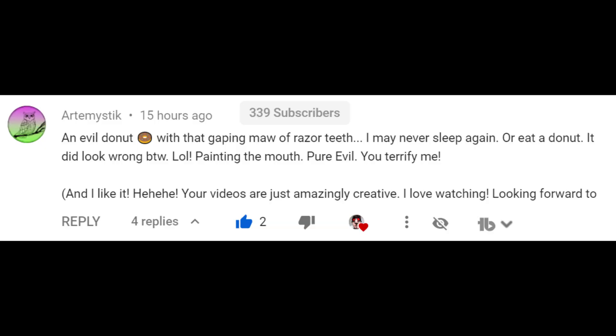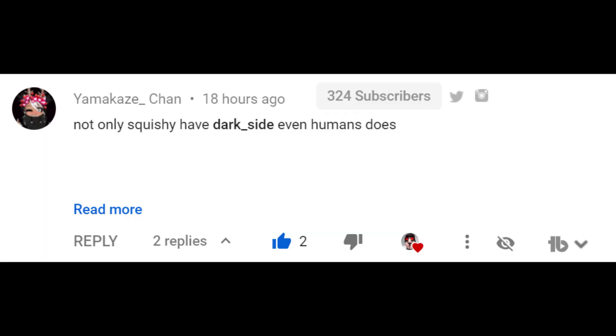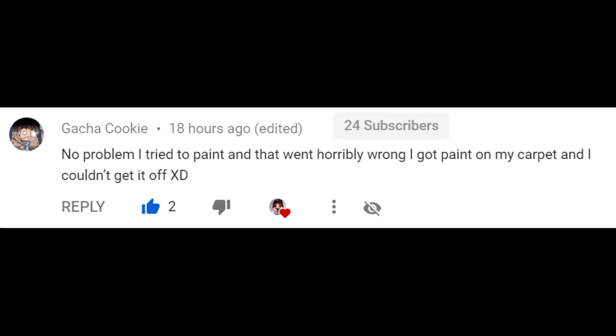It's loony time! In my last video I did another squishy makeover where I made a three-eyed leech monster — if you haven't seen it, go check it out. Now I want to share some of my favorite comments from that video: 'Don't be scared, everything's fine, just don't look behind you.' 'If you haven't joined the dark side yet, what are you waiting for? We have squishies.' And — a little trick for getting paint off your carpet is getting a new carpet.